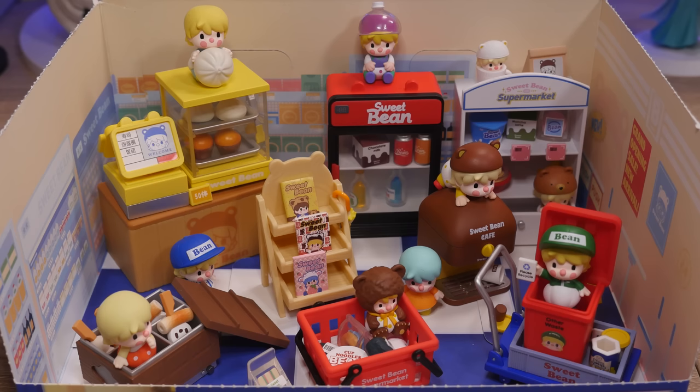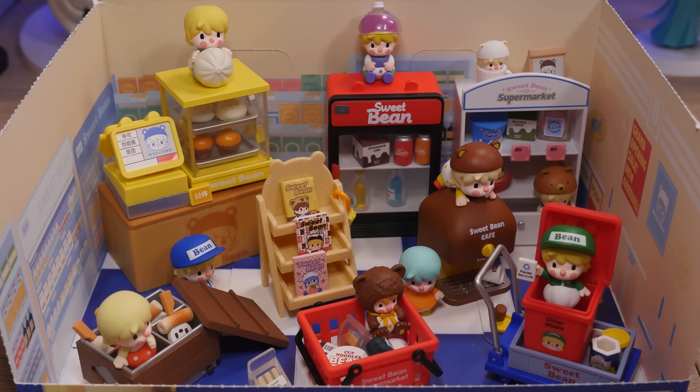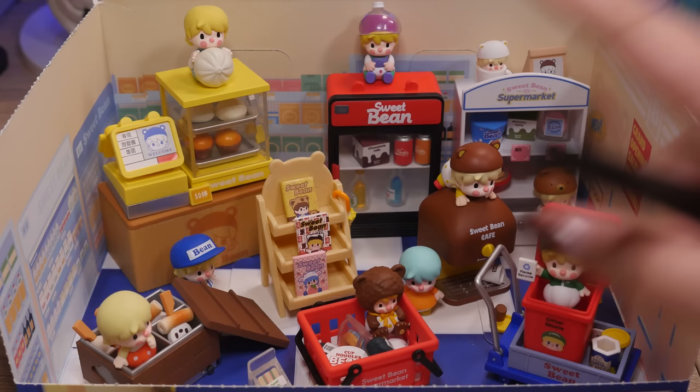I hope you all enjoyed this unboxing. I thought this set was adorable. Let me know which one was your favorite. For me, I was really excited for the coffee machine, but looking at them all here together, I kind of like the recycling set — it has some charm to it. As far as the little sweet beans go, I like the little bear one and the steamed bun one. Oh, we can't forget our little cup noodle sweet bean either. Leave me a comment down below, give this video a thumbs up, and if you're not already subscribed, please do. I'll be back with more Pop Mart, more blind boxes, more gotchas, more fun things, and I will talk to you next time. Bye!